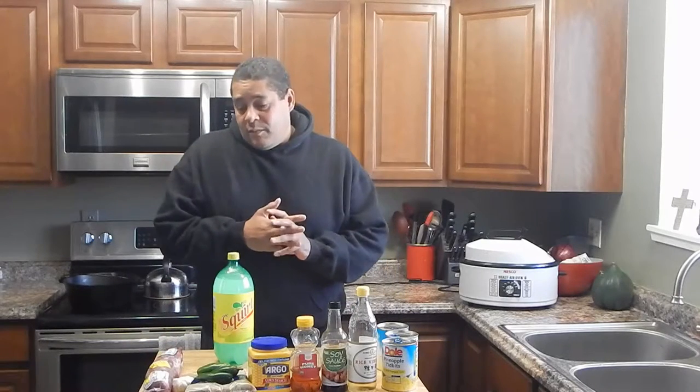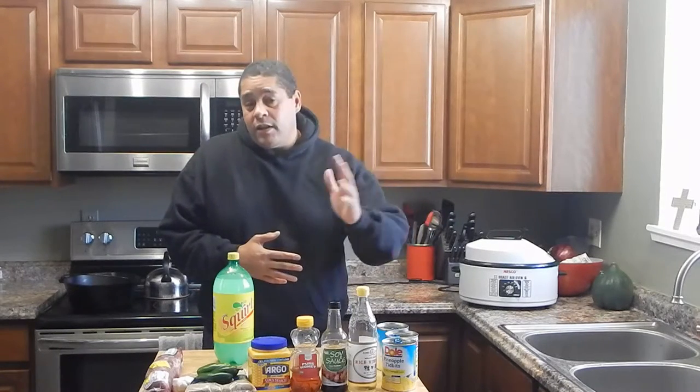What's up everybody, this is Lyle with Don't Hit The Barbecue. What I'm going to be doing today is a pork tenderloin in my slow cooker. This is going to be kind of teriyaki inspired — we're going to be using basically all the ingredients that you would put in a teriyaki chicken.